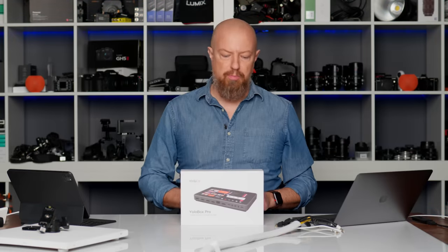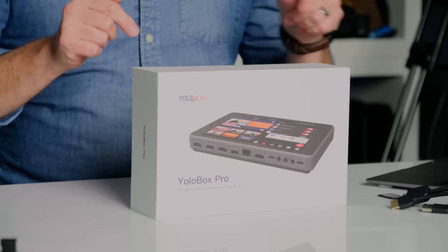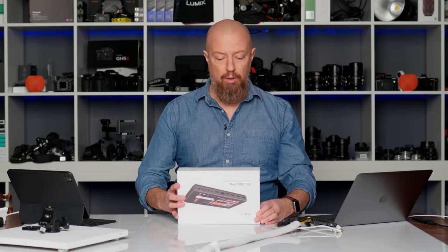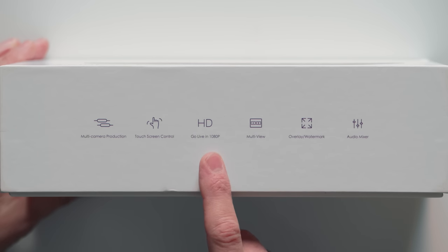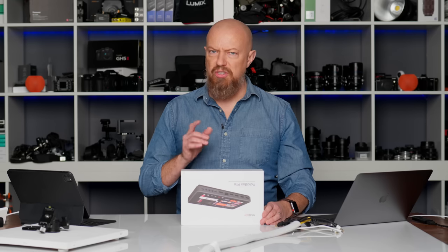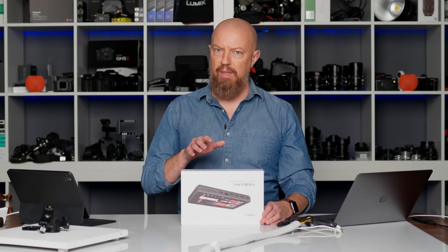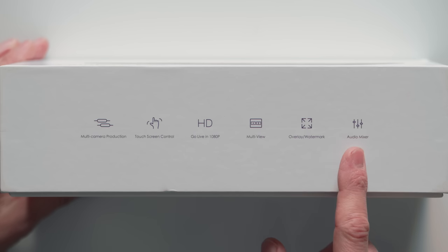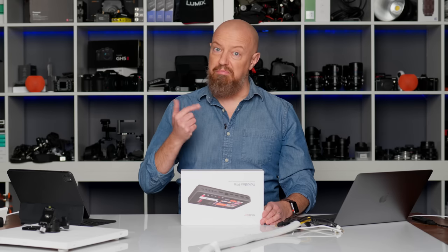This is the YoloBox Pro — an all-in-one system for switching, encoding, recording, and monitoring. And they mean it. Everything you need to run your live production is in this little box. It's a multi-camera production device with touchscreen control. You can go live up to 1080p. You have multi-view, built-in overlay and watermarks — which is honestly one of the coolest features — and an audio mixer, which I'll say up front is one of the weakest things about it, but it's supposed to be getting better.